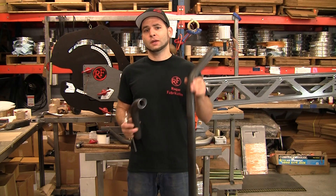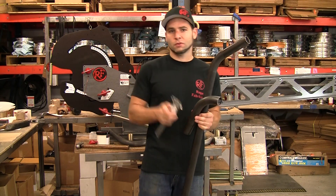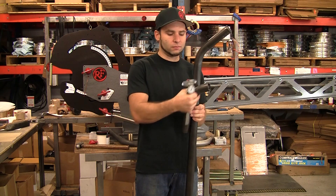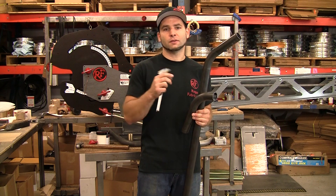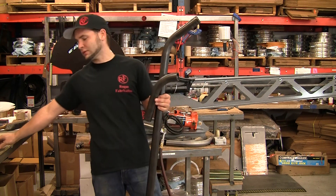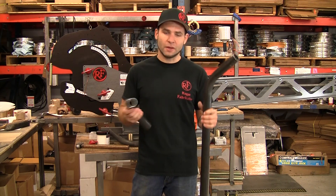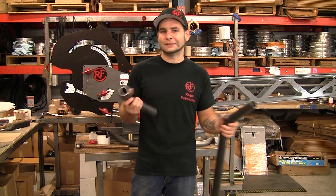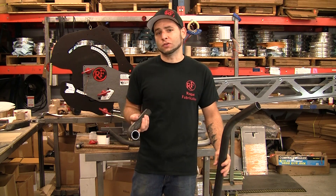This is the one we just bent in the video, and this is one that we bent a little bit before that. What we do is we measure the deformation number — the actual measurement from the outside to the inside — and we divide that difference from the OD by the nominal diameter. That gives us the percentage of diameter that we lost. Non-mandrel benders on this material usually get like 7% to 10% or more, and that's even on a bigger radius.